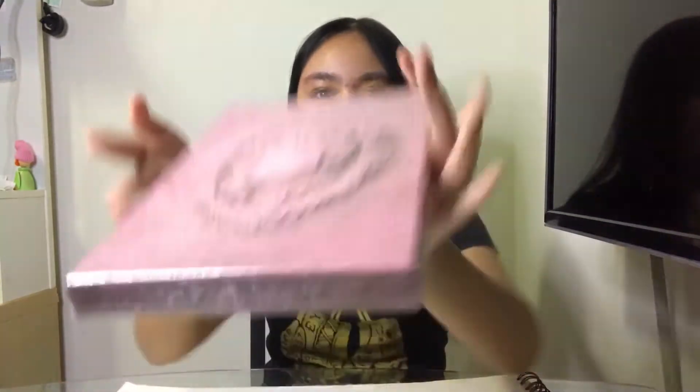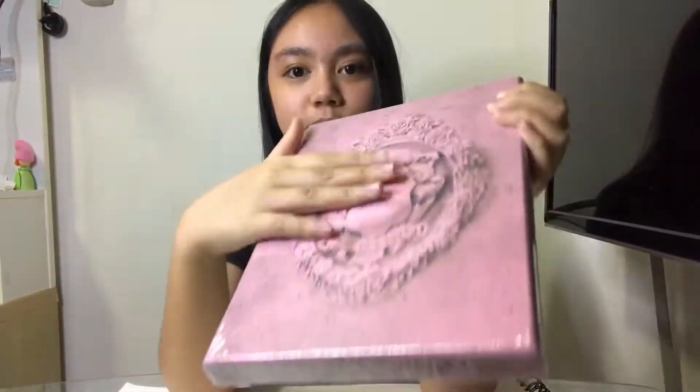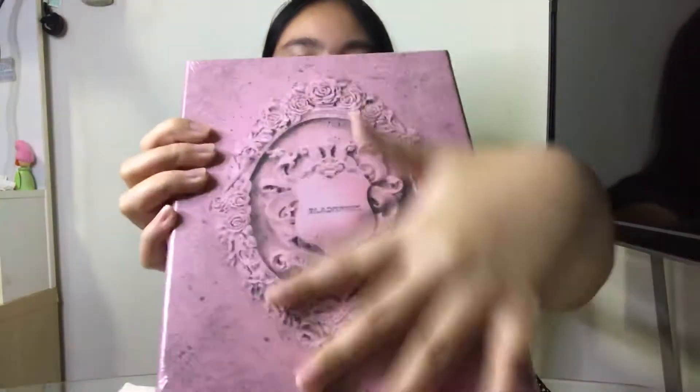Hey guys, welcome back to our channel! In today's video we are going to unbox BLACKPINK's Kill This Love album. When I first saw this I thought it was 3D but it's actually not — it's actually very flat. If you're going to ask where I bought this, you should watch the vlog I did before; it'll be in the description box or in the right corner.